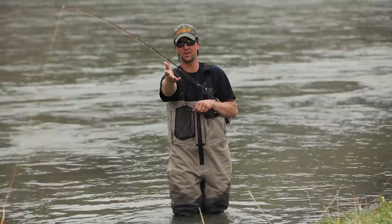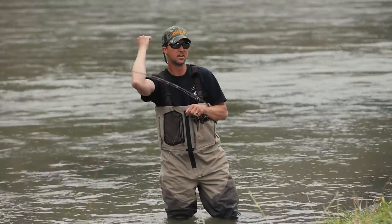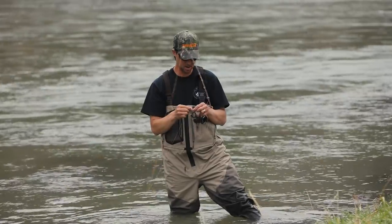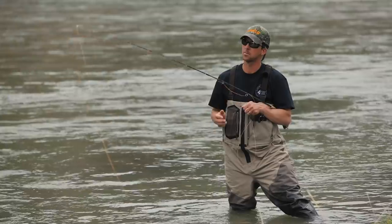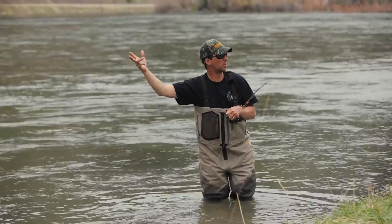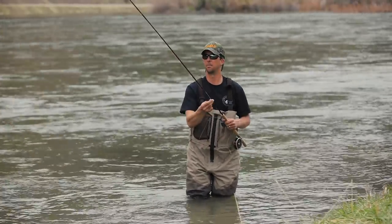The front taper of a fly line dissipates energy. You have all the energy in the mass of the line, and that front taper dissipates it - just like a weight-forward trout line allows you to lay out a dry fly softly. If you put a trout leader on the end of a Skagit line, the whole Skagit line will fly out, snap taut, and the leader will just fizzle - probably throwing wind knots.